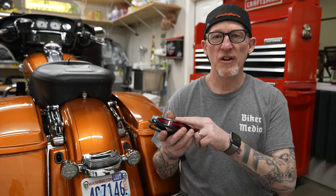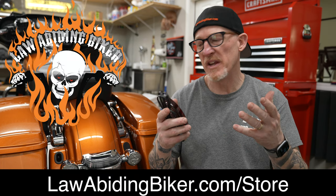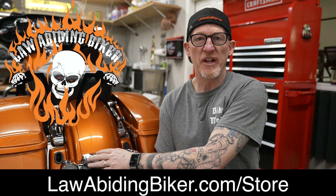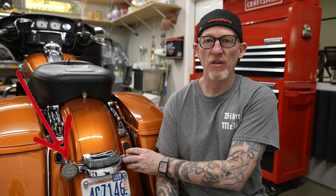Just be aware that these will fit an array of different years and models. We do sell them right in the lawabidingbiker store — fitment is over there, check it out. You do have to have your stock signal bar because it actually mounts to that. This will work with the stock signals or the Fang LED inserts from Ciro 3D.